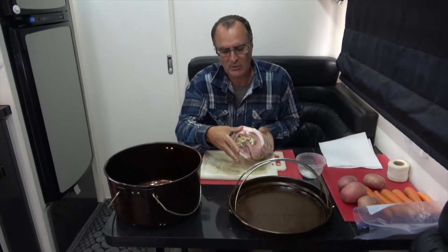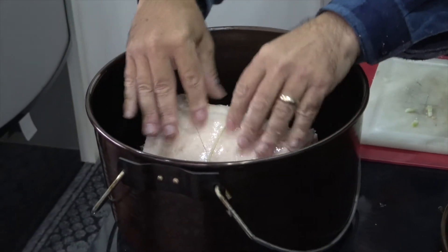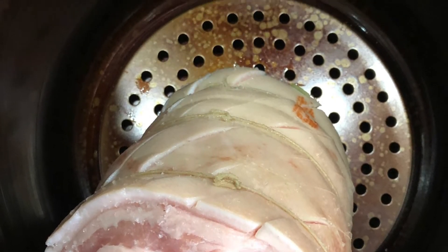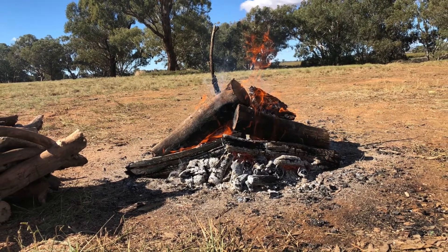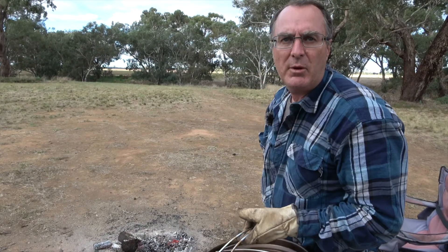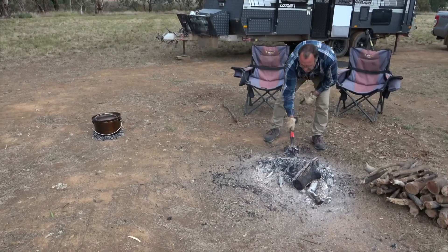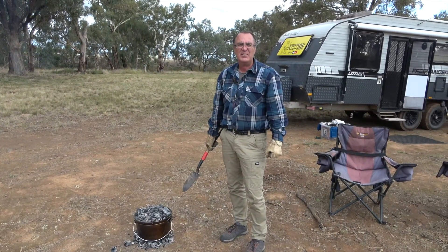With the meat all stuffed, oiled and salted, it's ready to put into the camp oven and get the cooking underway. It's looking really nice — nicely stuffed. We'll pop it in onto a trivet in the camp oven and about halfway through the cooking process we'll put in some veg around it. With camp oven pork it's very important to have a little bit of heat on the bottom with most of the heat going on the lid. We'll come back and check that out in about 30 minutes.